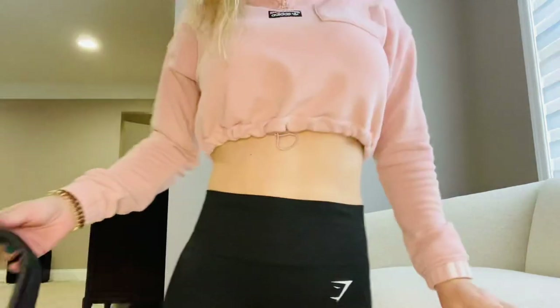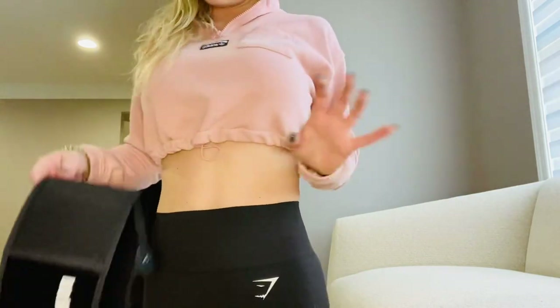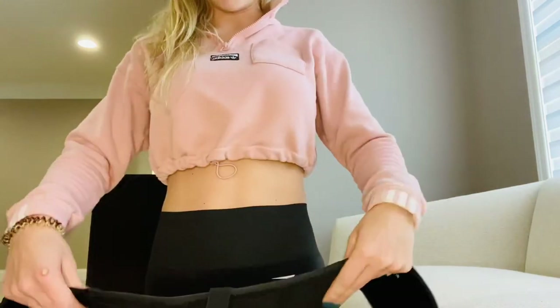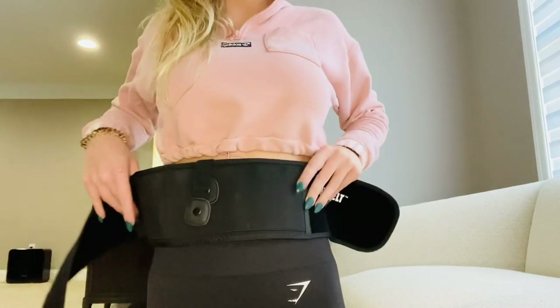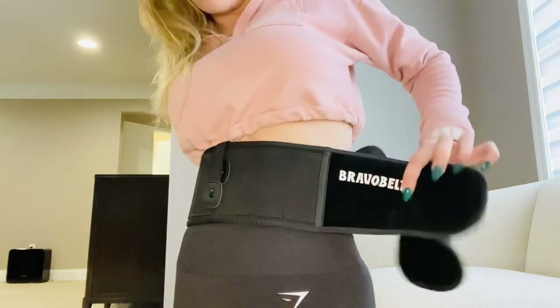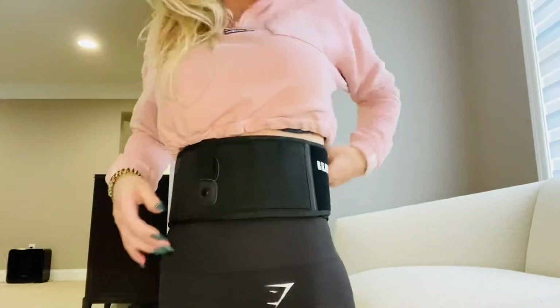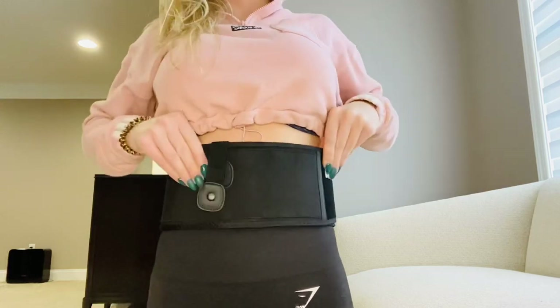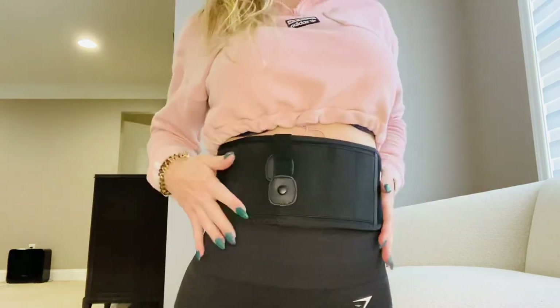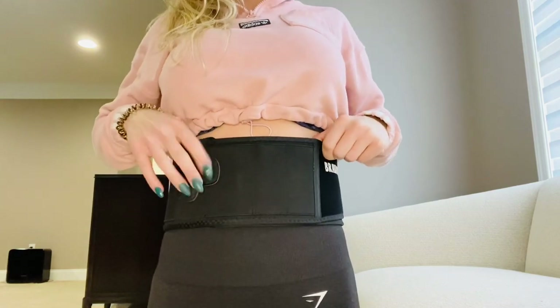So here I'm wearing a cropped shirt. Like I said, I would normally not be wearing a cropped shirt if I'm going to conceal. But the band just goes around you like this, and you can then turn it to any position that you'd want to have your weapon at.